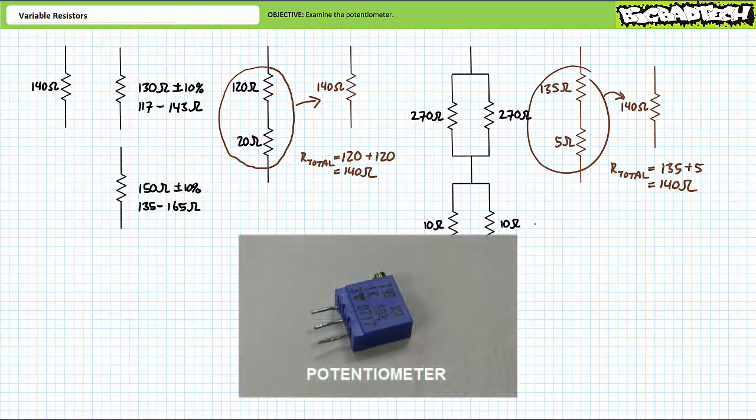This device is known as a potentiometer, sometimes known as a rheostat depending upon application. Informally, they're known as pots, trimmers, or a combination of both: trim pots.